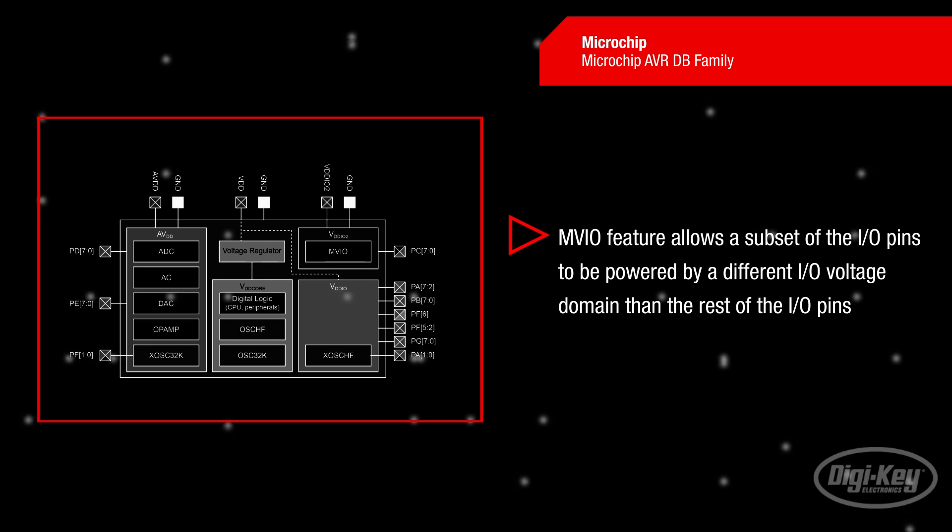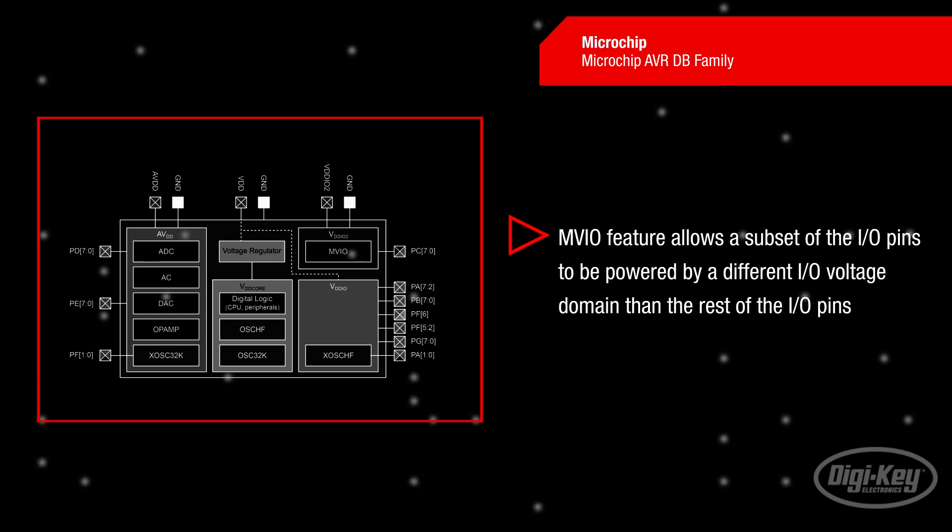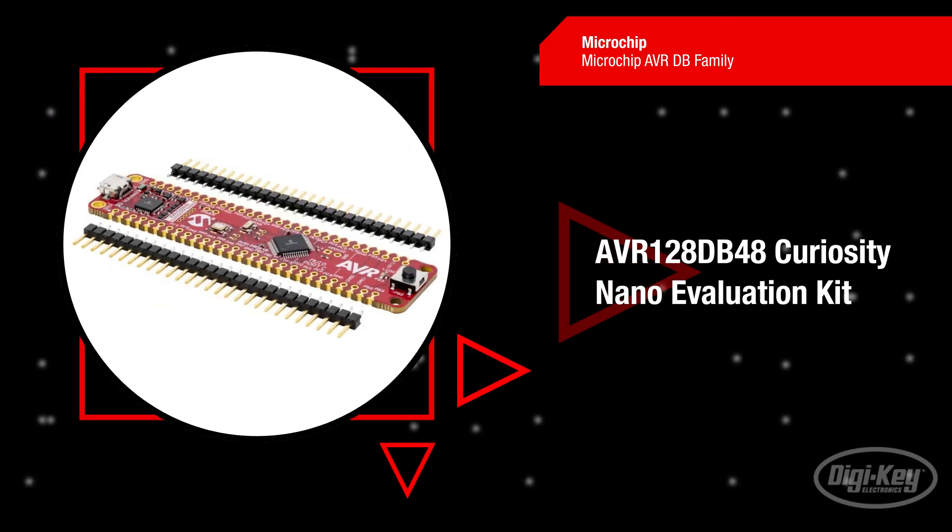Its multi-voltage I/O allows the AVR-DB to be a perfect companion microcontroller in complex designs with multiple power domains.